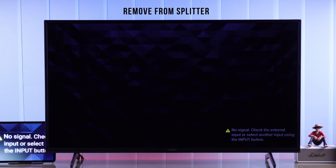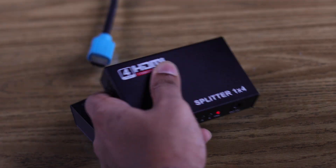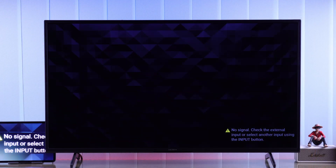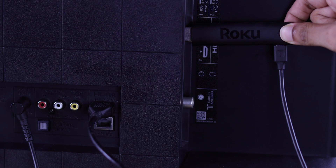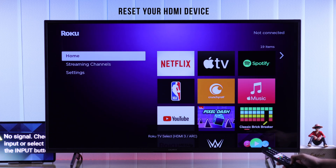If you're still having issues, then remove any HDMI splitter or switcher devices and connect the HDMI device directly. If this didn't help, you can try using another device on the same HDMI port, or you can also reset the HDMI device that's causing the issue.